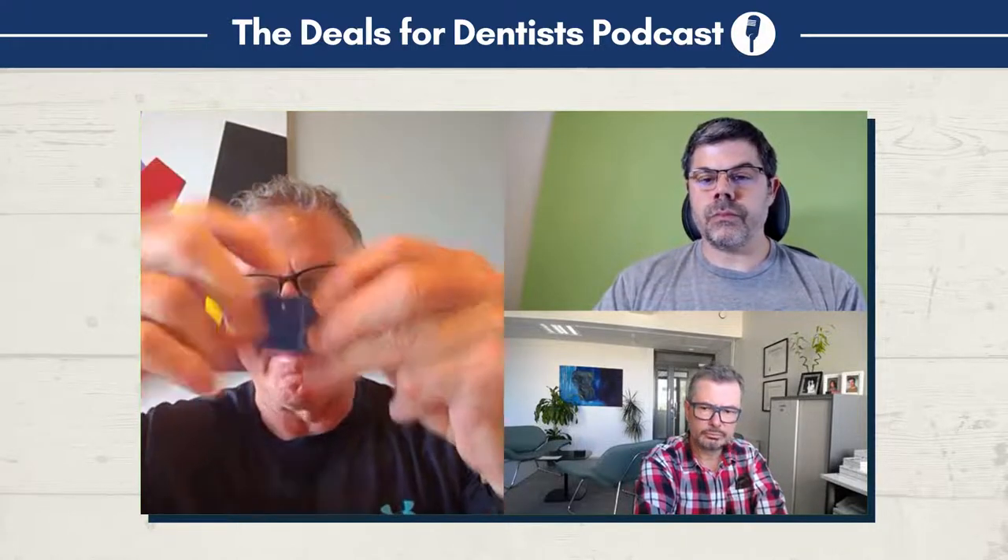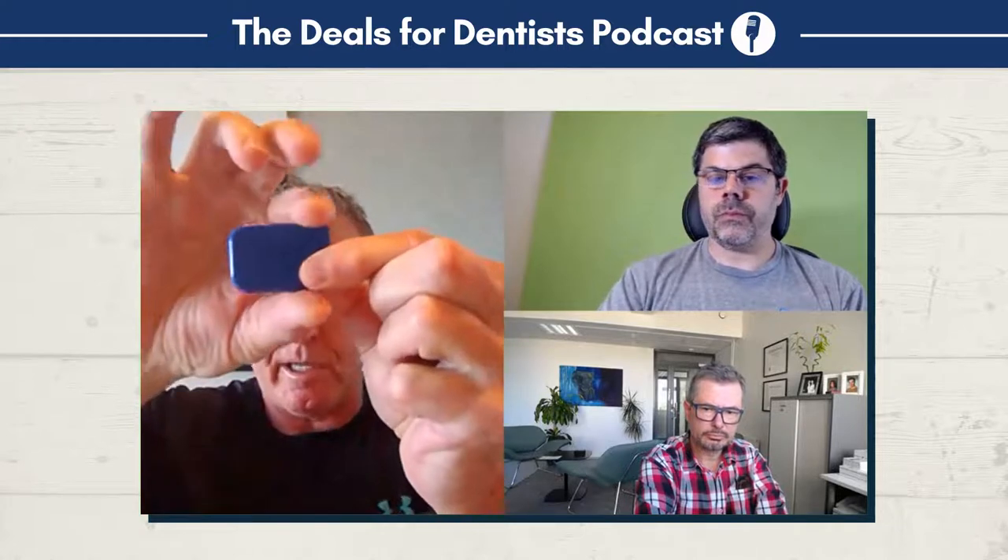We've designed these zero profile holders that clip on to the back side where the battery is, so there's nothing surrounding the edges to create dig into the tissue, the floor of the mouth, the roof of the mouth. You get all that complaint from the patient eliminated.